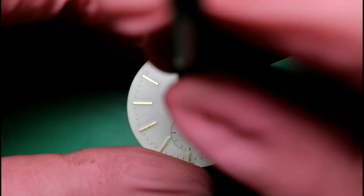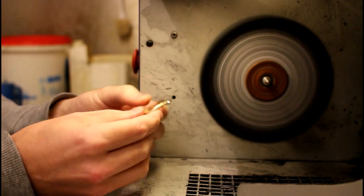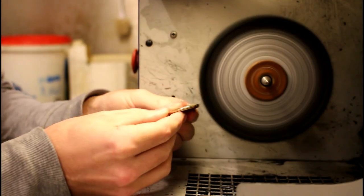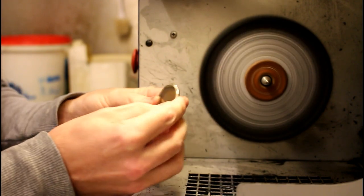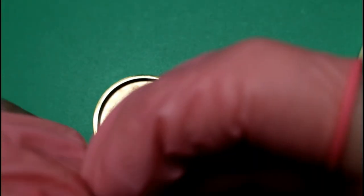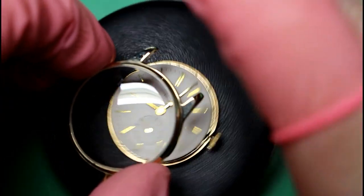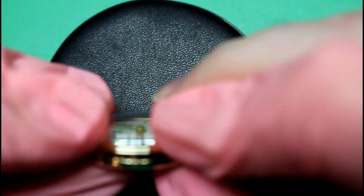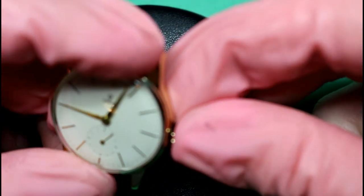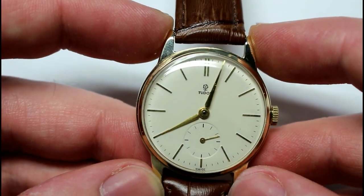We'll then fit the sub seconds hand before then fitting the hour and minute hands. We'll then polish up the case and case back before fitting the movement ring and fitting it all within the case. We can then fit the second part of the case and snap it shut. Get a new strap fitted, and there you go — the restoration of this vintage Tudor watch. I hope you enjoyed it and I will see you again very soon.